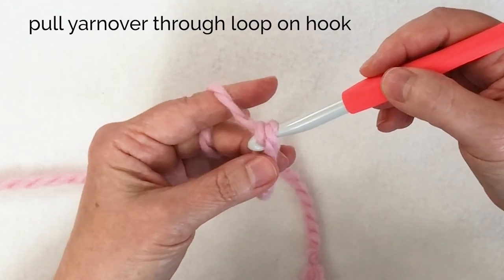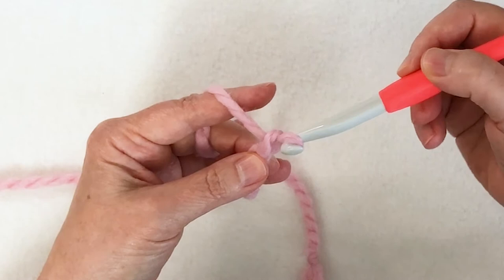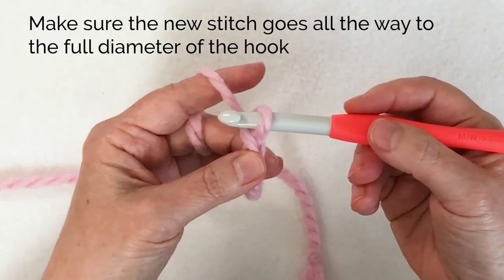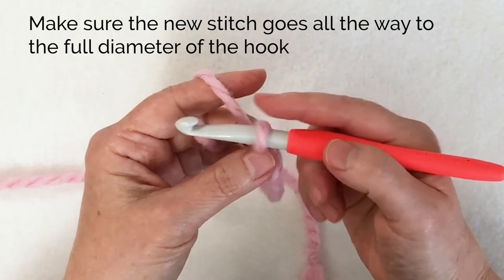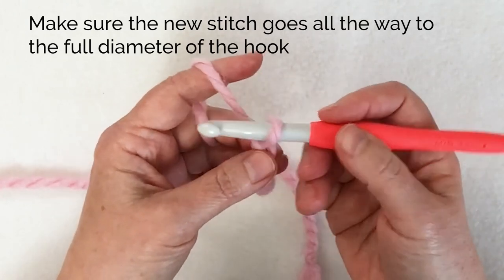Remember, I'm controlling it with my middle finger and thumb. There we go — there's my first chain. I make sure that I've created that chain when I pull it all the way through. It's on the shank — I don't want to leave it down here. I want to create the full diameter of the stitch by bringing it up to the shank.